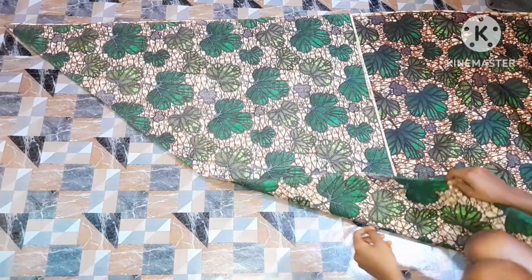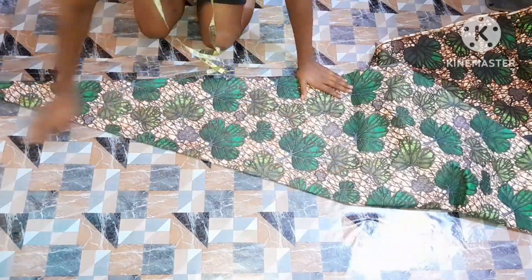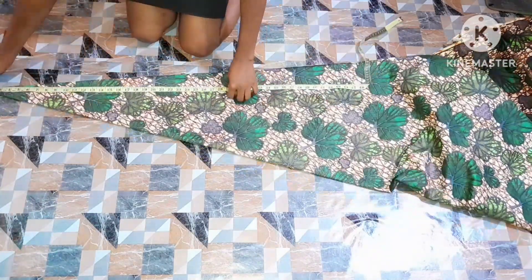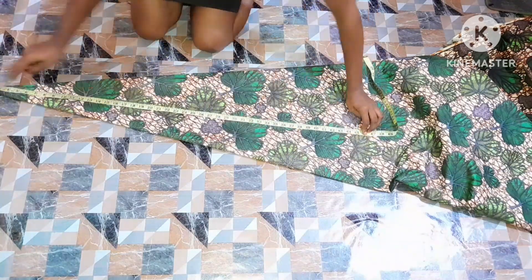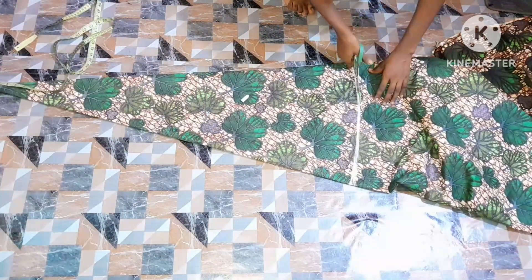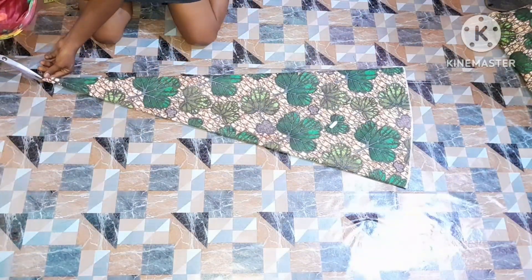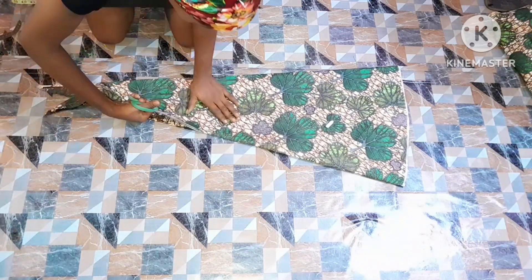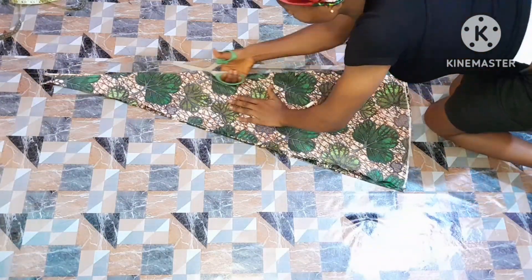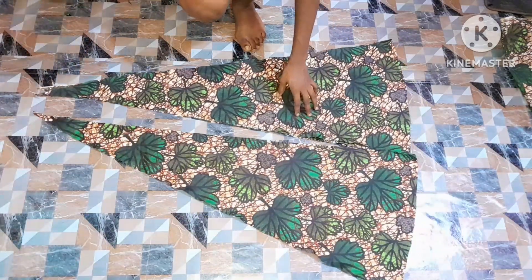To create my godet, I folded my fabric in a triangular form just the way you see me doing it, then folded it again and arranged it very well. After folding I went ahead to measure out my desired length — I'll be using 45 inches length. You can use 20 inches depending on the kind of design you are creating, but I'll be using 45 inches because it's a maxi bubu godet gown. After marking my point I'm going to cut it out and place it accordingly on the fabric.